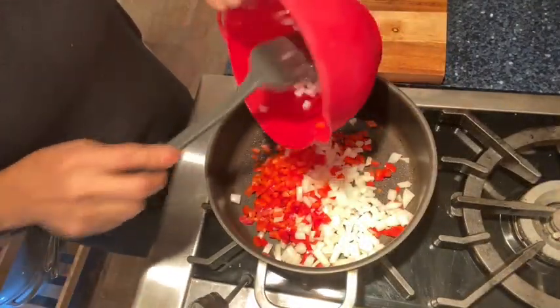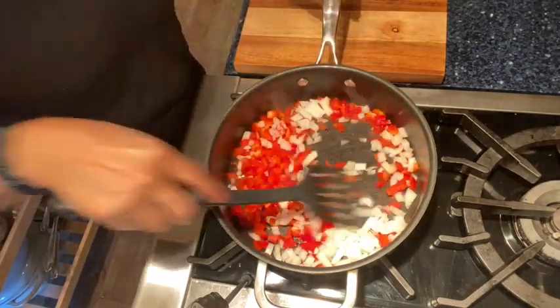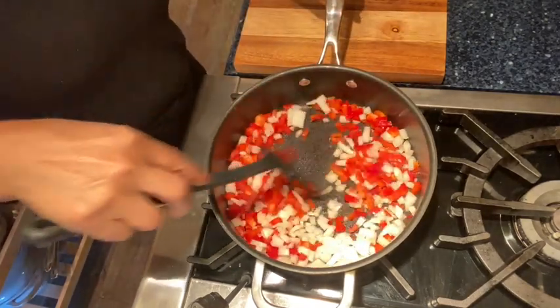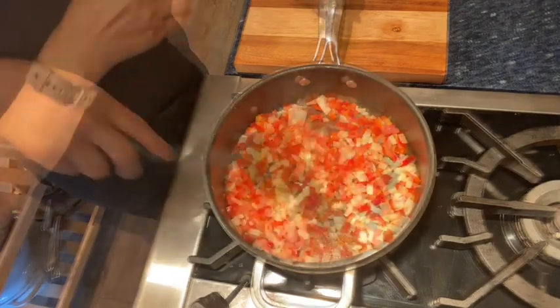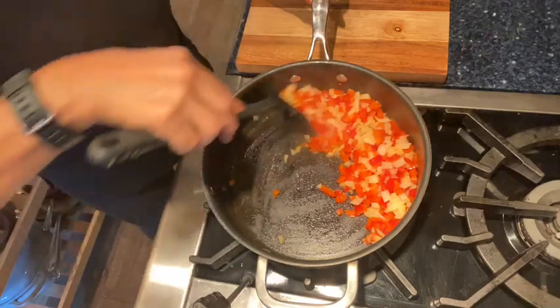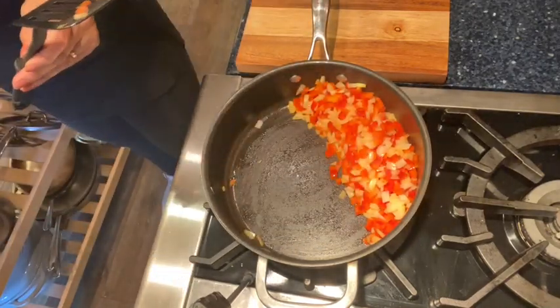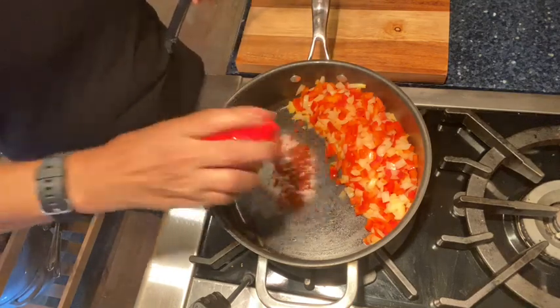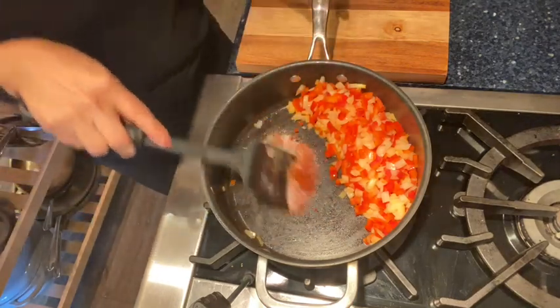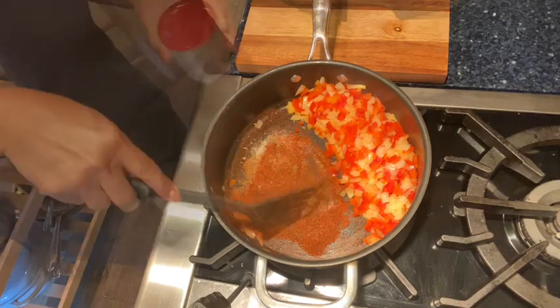First, to the non-stick sprayed pan we're going to add in the peppers and the onions and cook them for about three to five minutes, however long it takes to get them tender and translucent. Then you're going to move them over to the side a bit, lower the heat just a little to medium, and then add in your dried spices — and we really want to cook them there for about 30 seconds until they get really nice and fragrant.